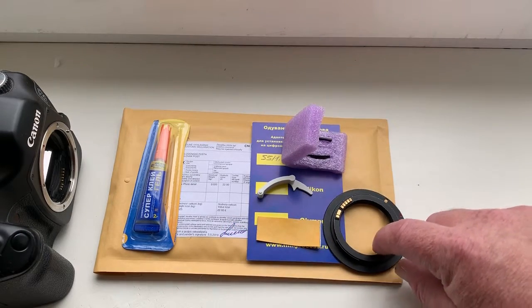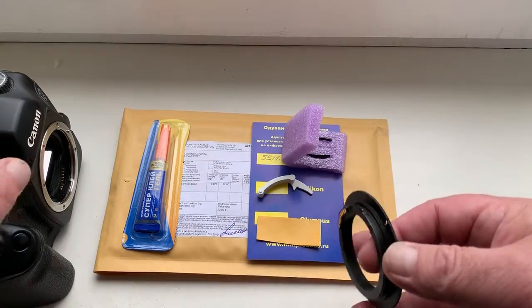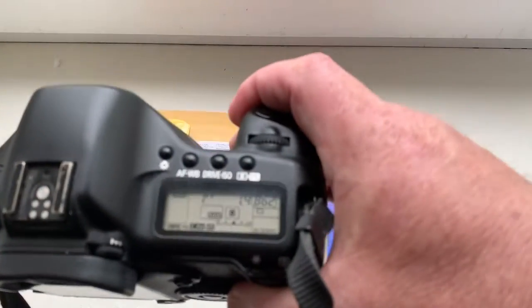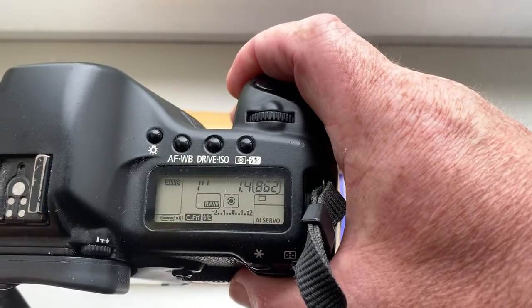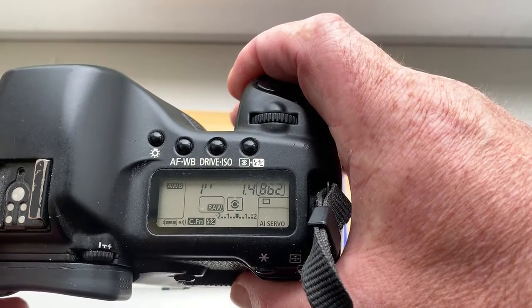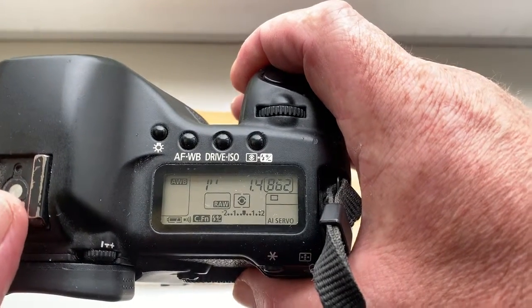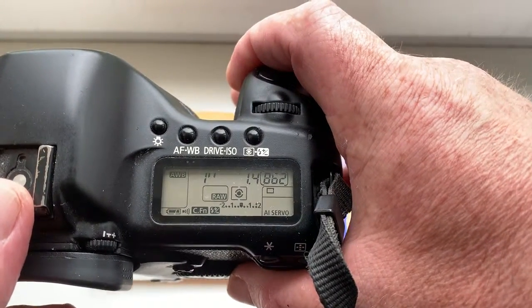Now I check your chip in my camera. By default, the chip has aperture 1.4 and focal length 55 millimeter. The delay time to enter program mode is one second.